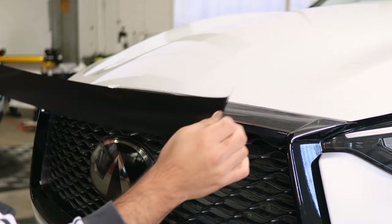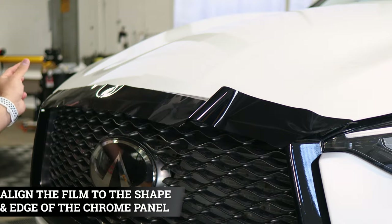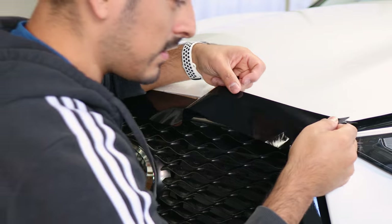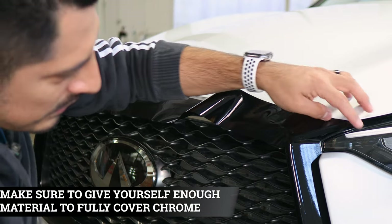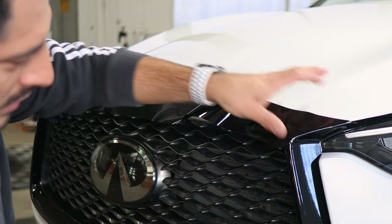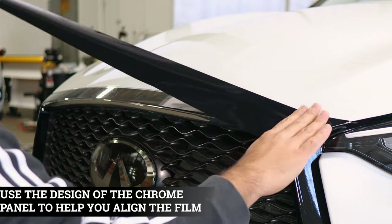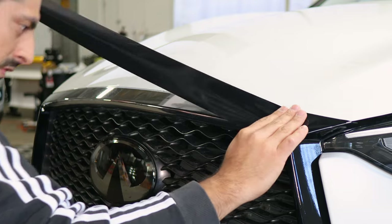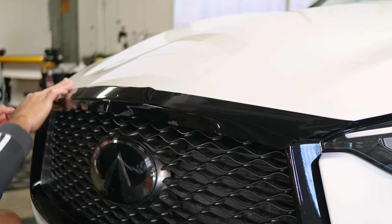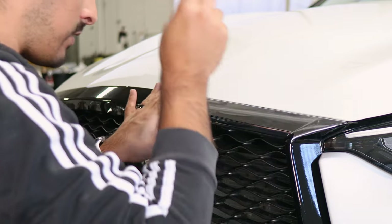Now we're moving on to the top piece of the grille. You can start from either end — just keep in mind you may have a little bit of excess material on the other side, but that's fine since we want full coverage on this section. Align it where you left off, making sure you're covering everything. You can give yourself a little extra material for more coverage on the curve, but it's not necessary. Once secured, lift the film carefully and align it, following the path to the other end. You can always readjust and lift if needed — just lift carefully so you won't crease the film.